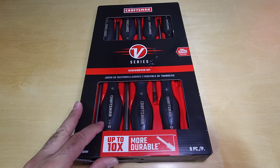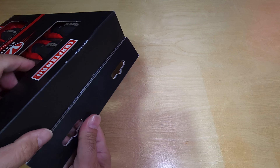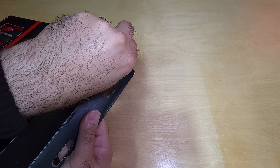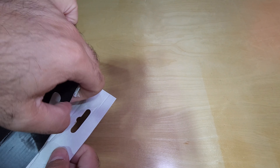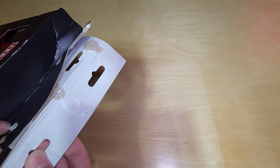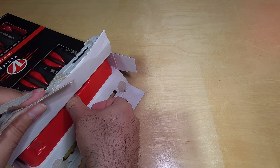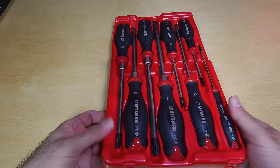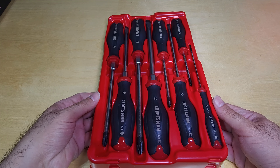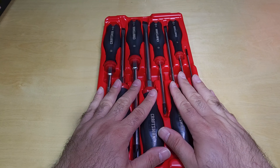Let's go ahead and open it. It comes in this nice tray, which is cool. The tray is not flimsy at all — it's actually much stronger than other trays I've seen with ratchets and stuff. This is a really nice tray; I'll just keep them sitting in it.